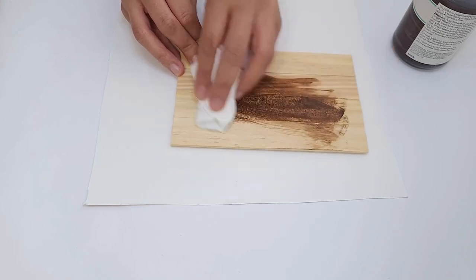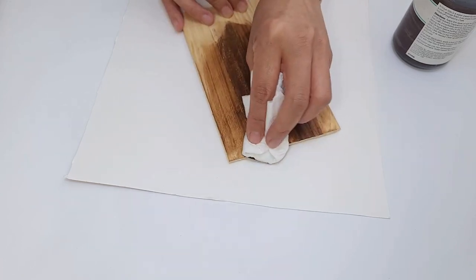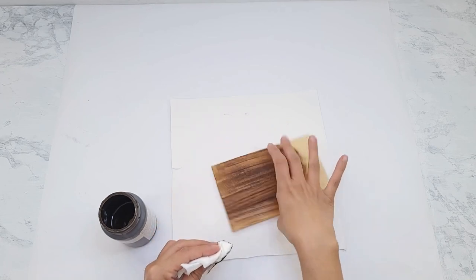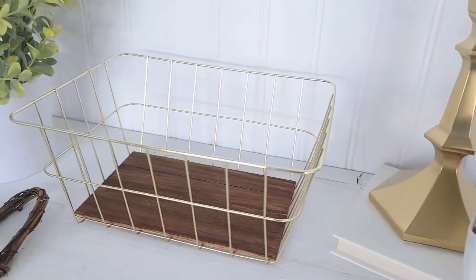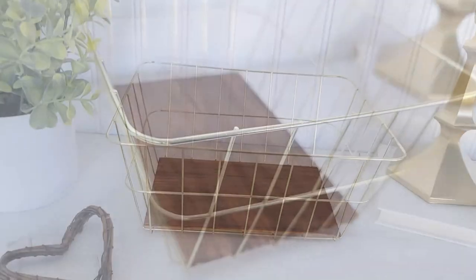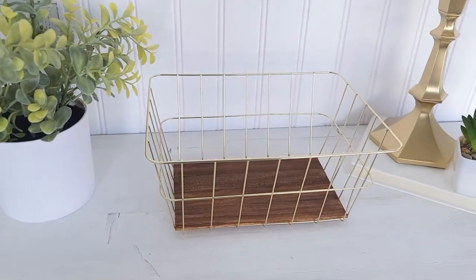I'm going to add some color using Waverly Antique Wax, but you can use whatever stain or paint you prefer, or even leave it unpainted. I just buff it on all over and I do want it to be nice and saturated. When that has dried I just drop that in and I'm done — very quick and easy. The baskets are gorgeous on their own but I love the combination of the wood and the metal even more.